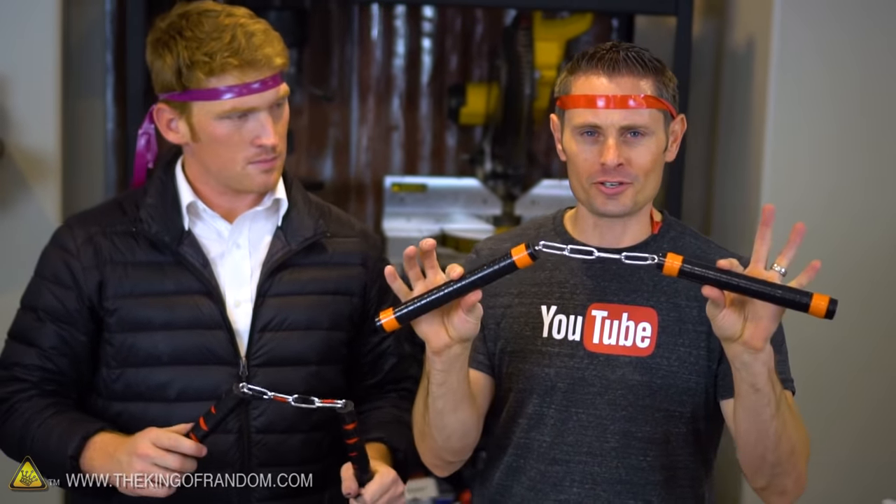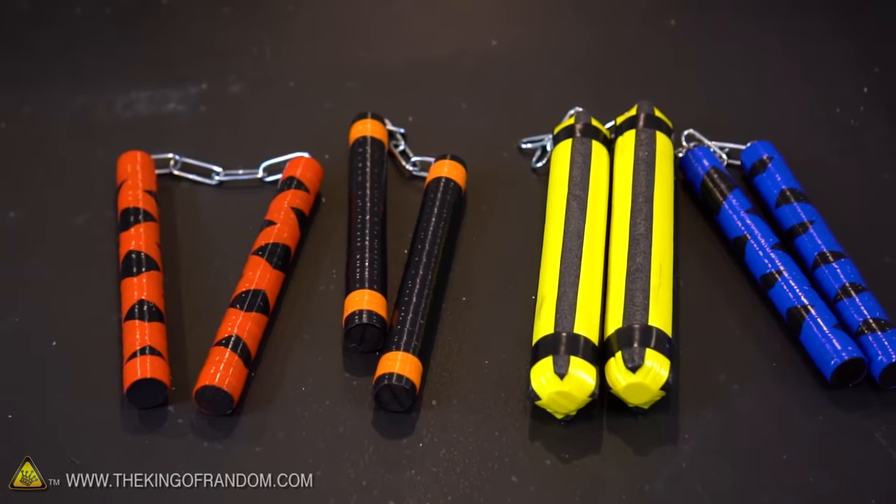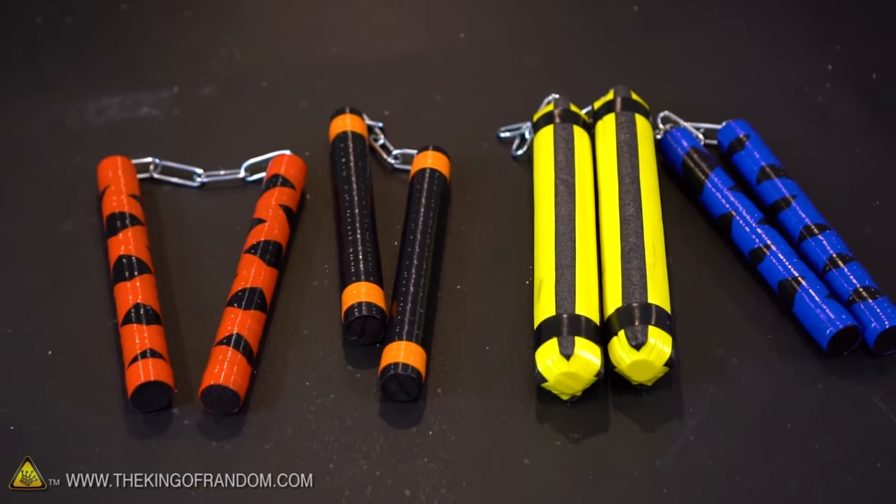Here's the thing you gotta remember: these are weapons, not toys, and they may be illegal. So you want to check your local laws. If you make these, they're for decoration only and they've got to stay inside your house. You can't take these outside — they could be considered concealed weapons. So be careful.